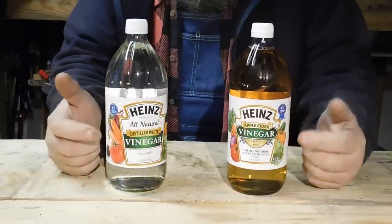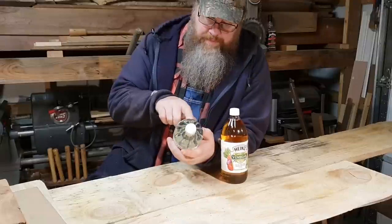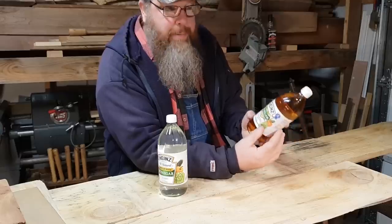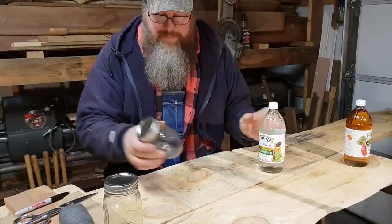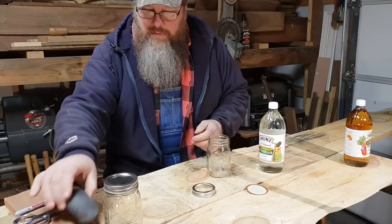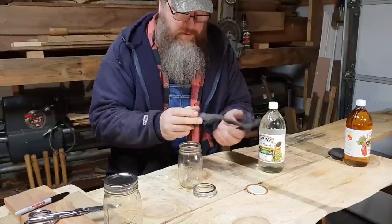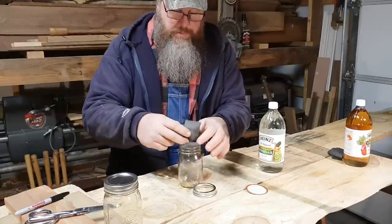Apple cider vinegar is already a darker color and I'm curious if it would affect the outcome of aging the wood. White vinegar is distilled from corn and water, while apple cider vinegar is made from apples — I'm thinking that might make a difference. I've got a couple of pint-sized mason jars here and some extra fine steel wool. I'll split the steel wool right down the middle and put half in each jar.